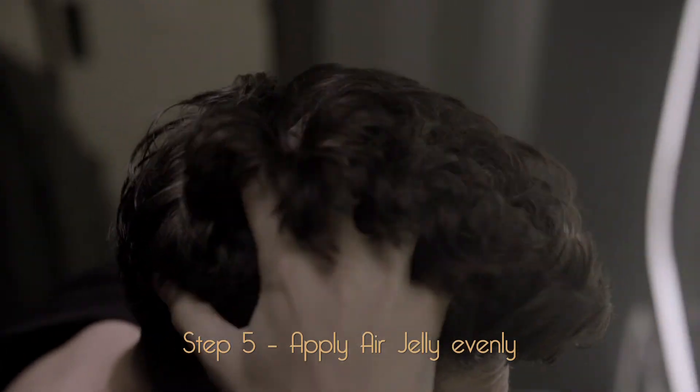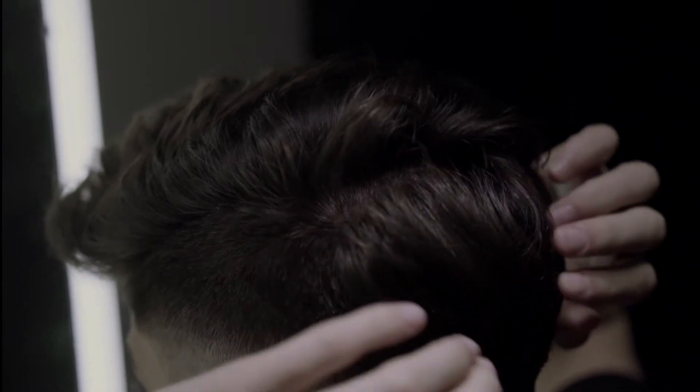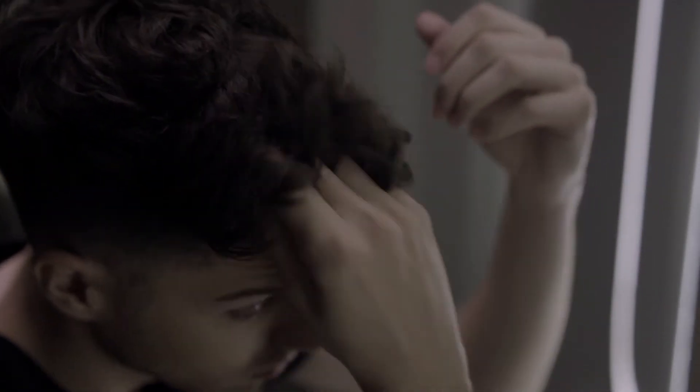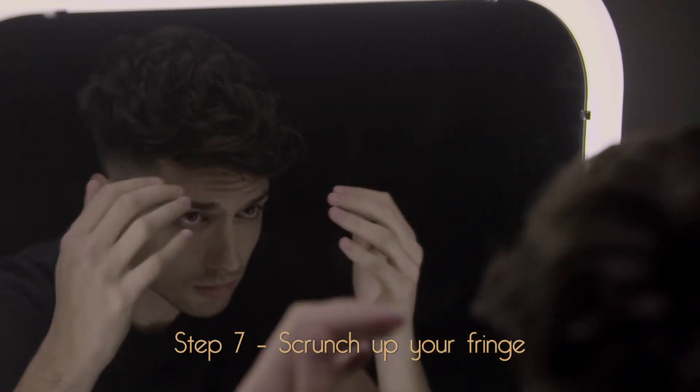Now, ever so decisively, make a parting by loosely brushing downwards with your fingers. Follow what you see for the perfect separation. Rub the ends to create texture. Scrunch up your fringe to create volume.